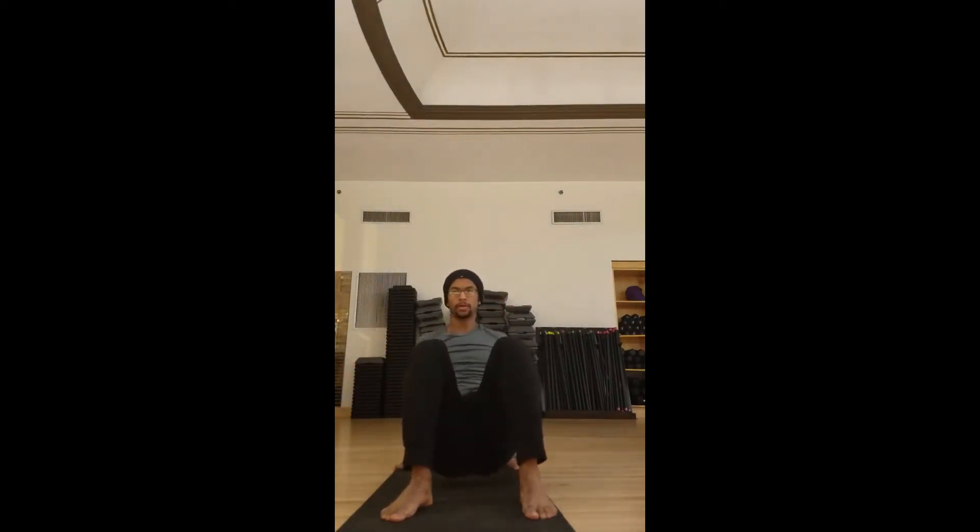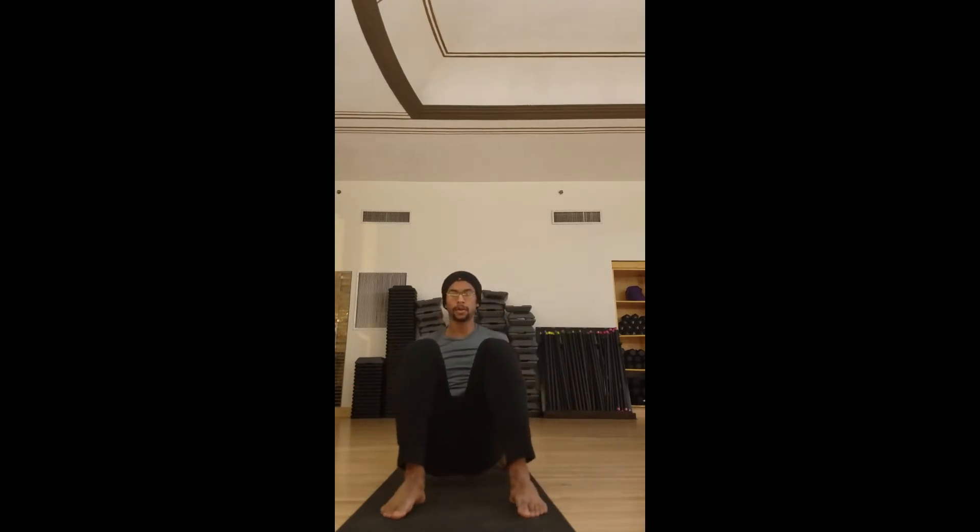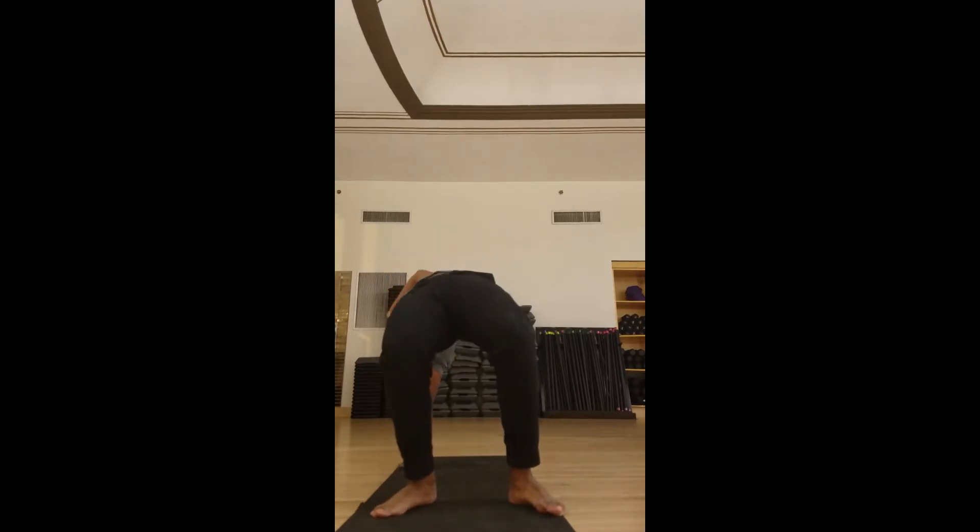Now we're going to start with the crab lifts — opposite arm, opposite leg, same as the beast. You can regress this by doing one arm and one leg at the same time.